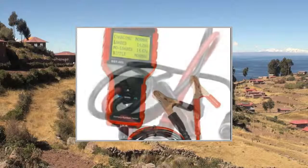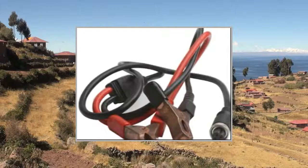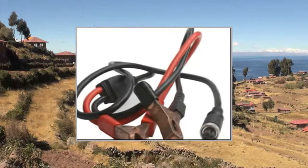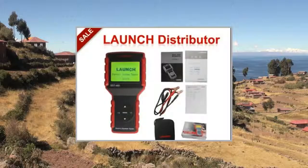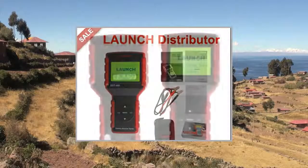Launch BST460 Battery Tester Product Advantages: Simple, Secure, Fast, and Accurate. Display Test Results with 8 Lines Backlight LCD Display and Humane Language Prompted Interface. Does not emit light, no heat, no damage.